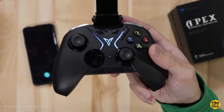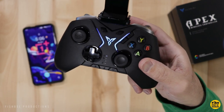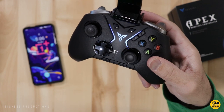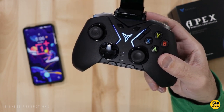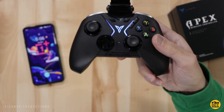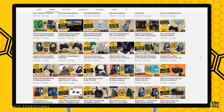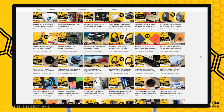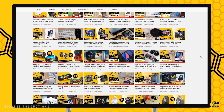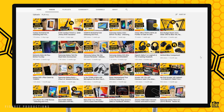My first impression of the Fly Digi Apex controller is that this is a really good one. I don't think I've ever preferred another controller over an Xbox One controller until now, which really says something about the quality. If you've made it this far, you may want to say thanks by subscribing, and give a thumbs up if this video was helpful. This is Brian from Fishby Productions — thanks for watching and I'll see you on the next one.